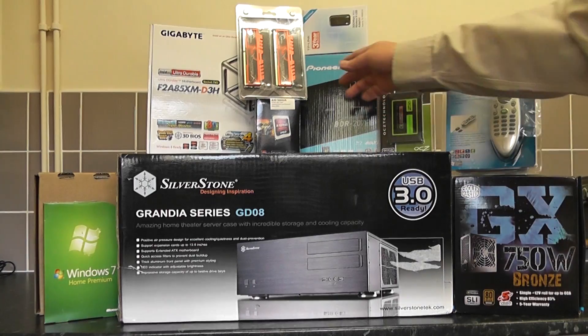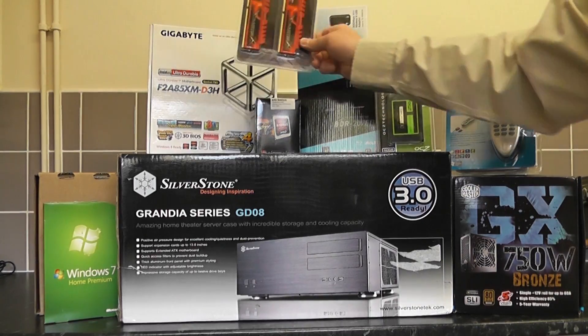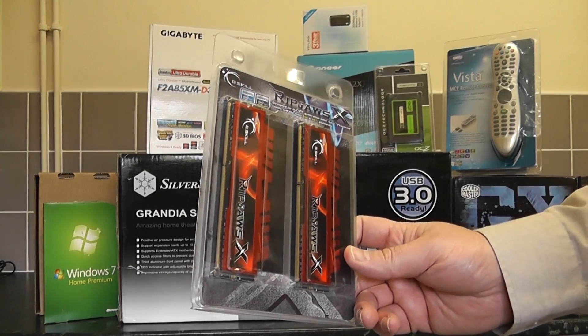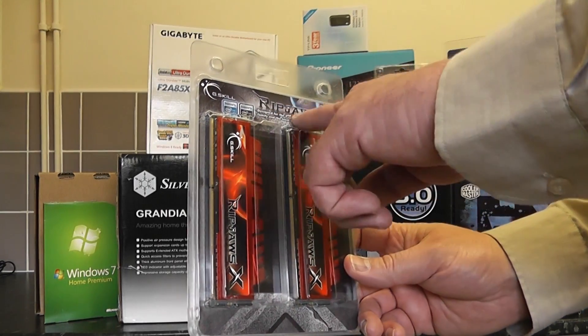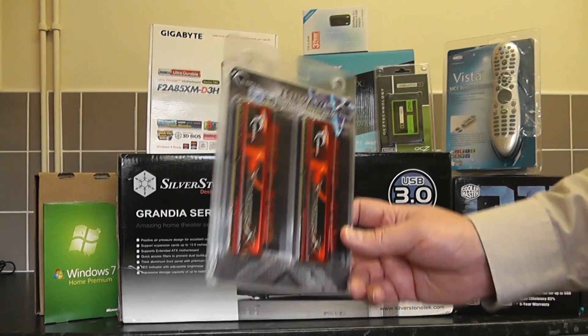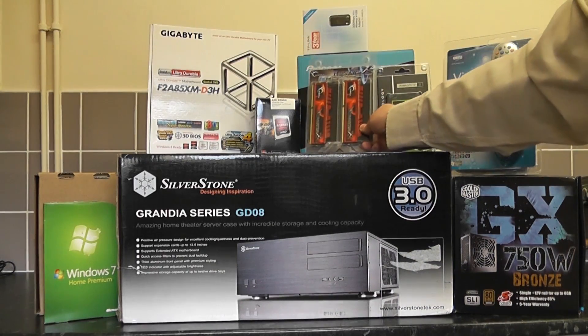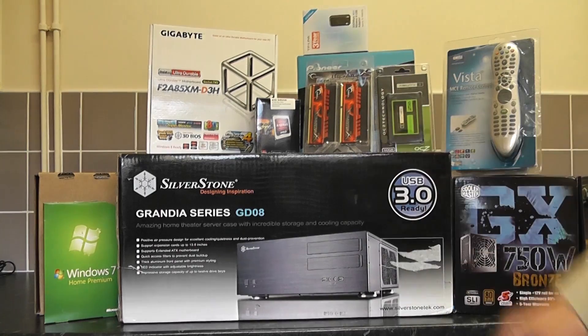Let's have a look at the memory. We've got G.Skill 8 gigabyte DDR3 1600 megahertz RAM — it's PC3 12800 with timings of 9-9-9-24 at 1.5 volts, and that's going to speed the system up. If you're going to be purchasing this sort of stuff, make sure it's compatible with your motherboard.